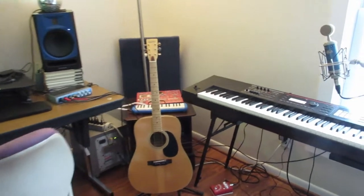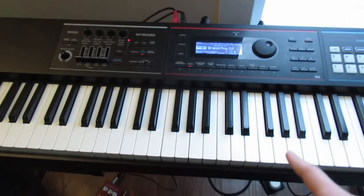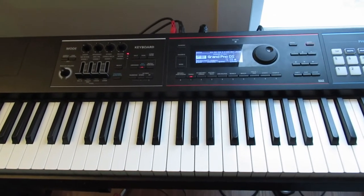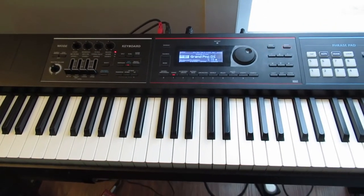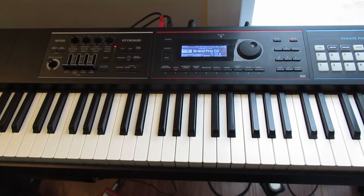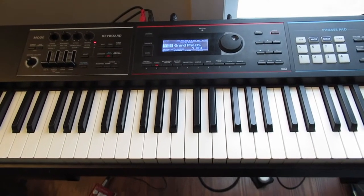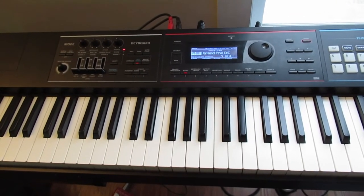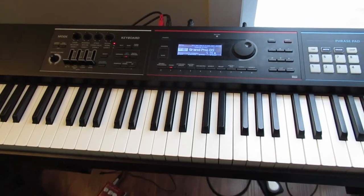We're going to start the studio tour with one of the oldest things in the studio, the Roland Juno DS. I've had this keyboard for about six years almost, and it's really great. I've made a ton of videos on it, so if you want to see those — I made some reviews and some tutorials — you can go check those out. It's a really great keyboard. I really like it, and it's really fun to just fiddle around with or to make actual music with.